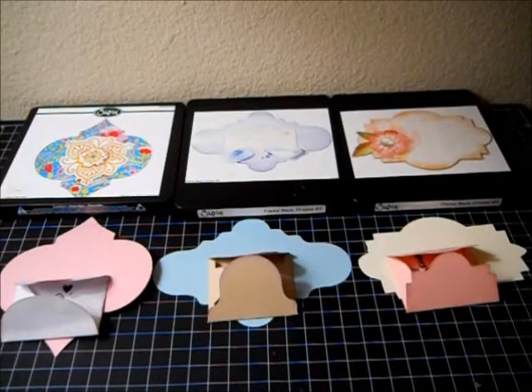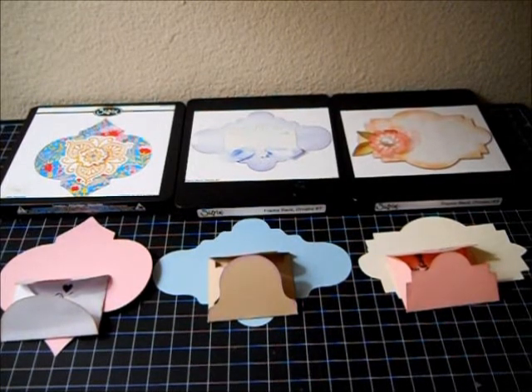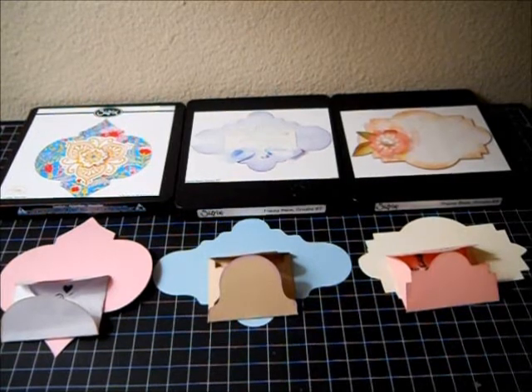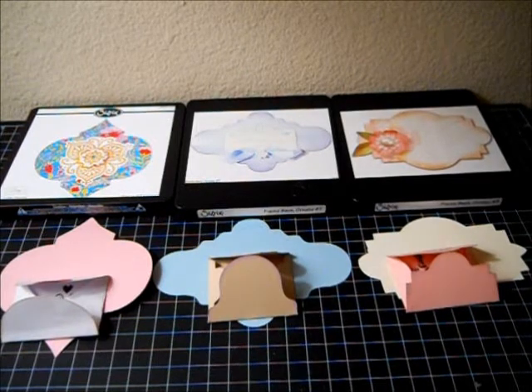Hello, everybody, this is Angie, and I have a new project for you. If you use Sizzix dies, and you have these particular Zaria Sizzix dies, you can make something other than what they were meant to be. I just discovered it, and I'm really excited to start showing it to you, but I'll show you the three dies that I used and what I made from them.